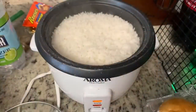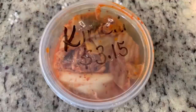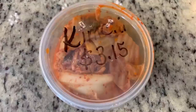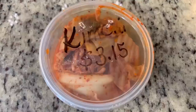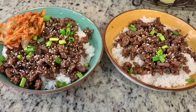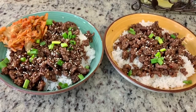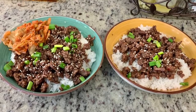For the rice, before I started cooking the beef I added rice, water, and salt to my rice cooker. You could also use frozen or microwavable rice for an even quicker dinner. I thought my husband would enjoy kimchi alongside this — there's a gas station in our town owned by a Korean family where the woman makes kimchi from scratch, so I stopped by and picked some up. Here's the finished plate: rice, the ground beef mixture, garnished with chopped green onions and sesame seeds, with kimchi on the side. So, so good.